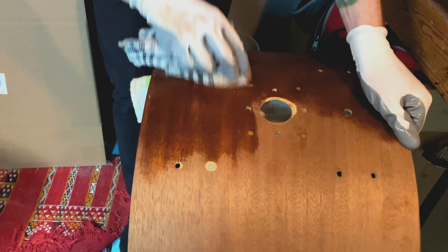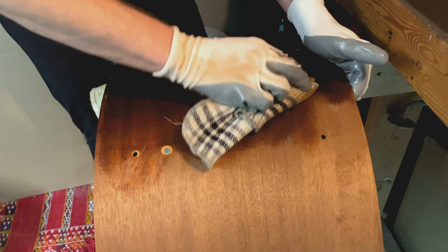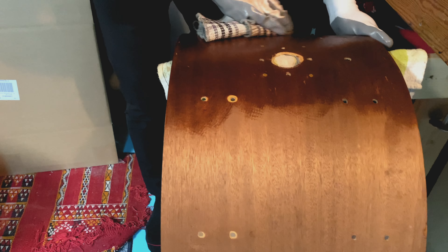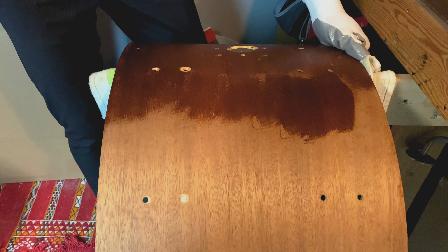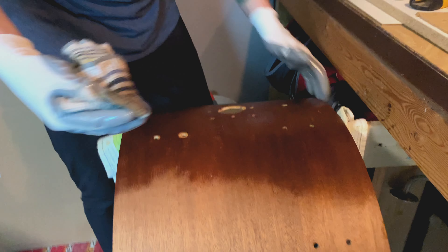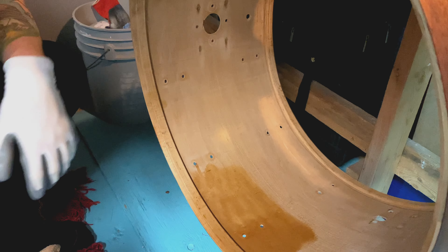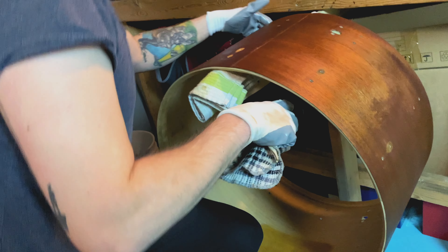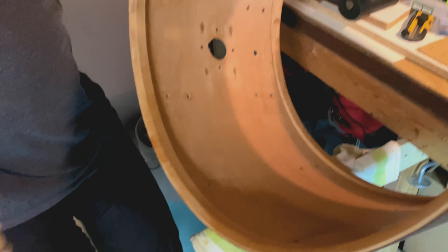We've got some nice custom inlays here. Check out the Craviotto Tama — love their inlays. These inlays? That epoxy circular inlay — come on. The best tools are the ones that you have; the best stain is the one you just purchased from Lee Valley. I'll give you a quick little clip. These drums were dry, so we're going to lube them up a little bit and then smack them around.